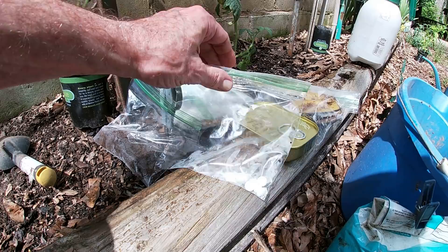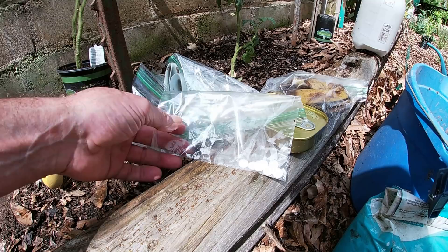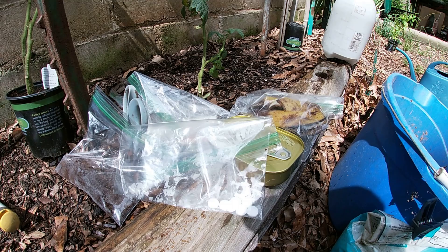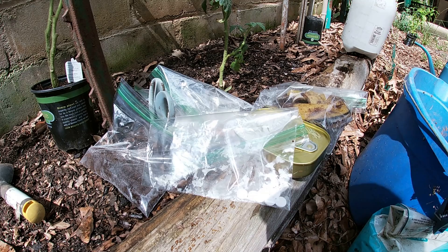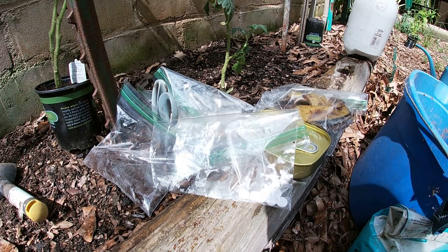If you're having blossom end rot and you throw some eggshells around and magically the blossom end rot stops — something else probably happened. Most likely you're watering on a more regular basis. But that's going in the hole too. Then another one you often hear is aspirin — and we've got that here too. Aspirin is supposed to strengthen your tomato's immune system. There's no scientific evidence to prove that, and in my research aspirin doesn't have that trait either. It doesn't matter — it ain't gonna hurt nothing. We're gonna throw that in there too.